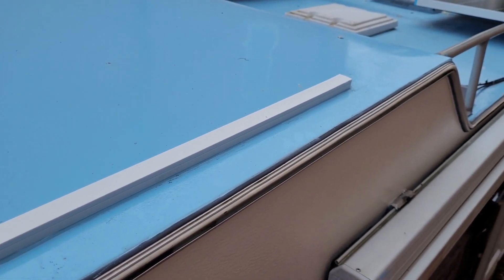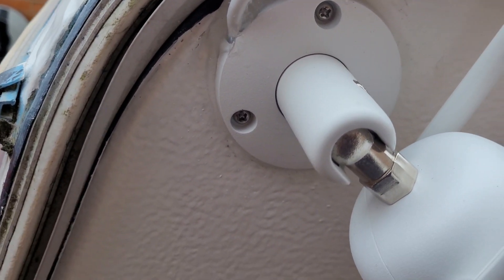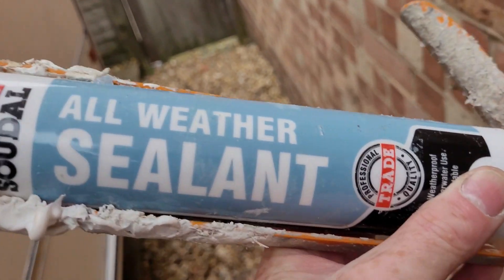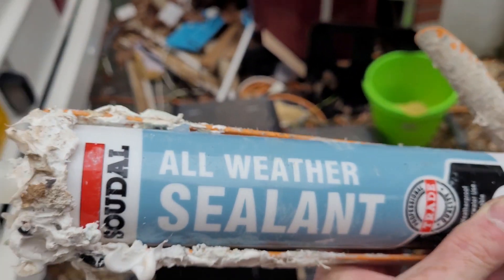So there you have it — lovely jubbly. Come through the roof, put it through some trunking, all sealed up. All around the light — well, the camera — that's got lights on it though. This is the sealant I used; I used it on the Max Air fan as well. Everything gets through it, then we can use it in all weathers, which is awesome.